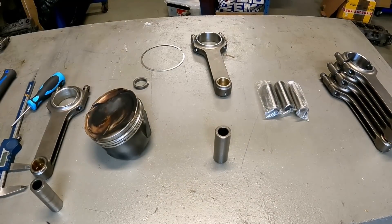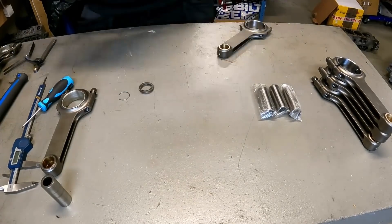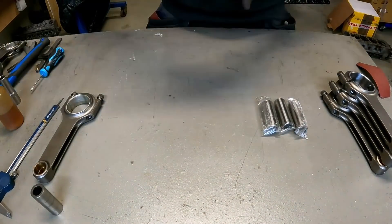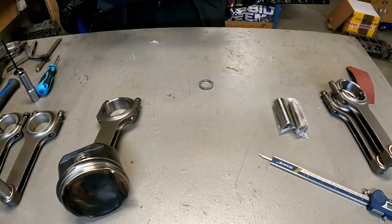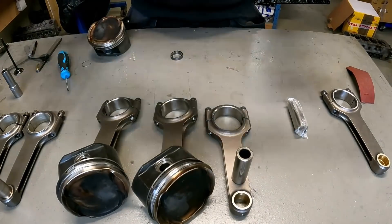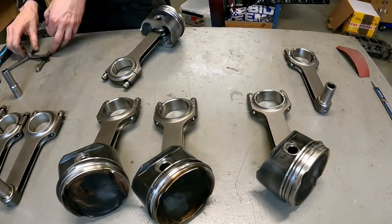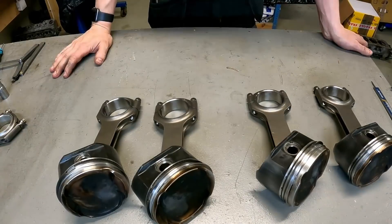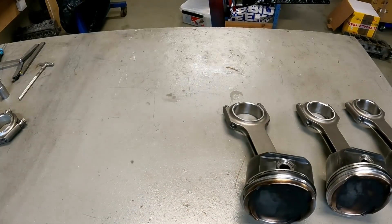I'm also marking the rods so no mismatch will happen in the future. I'm making some shims so the rods can steer correctly in the piston section. These are Vesico pistons — 16 valve pistons in an 8 valve engine, which is a smart way to build this engine for the future. The reason for this rebuild is that the owner crashed the car and broken the block in the gearbox area.